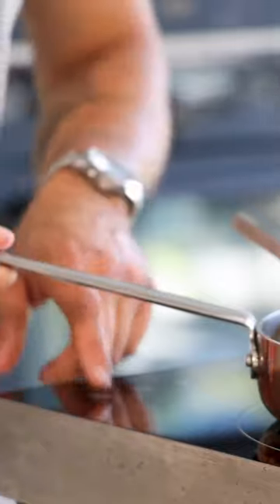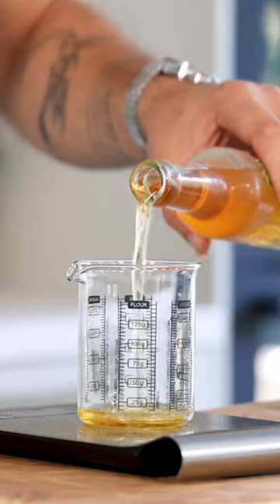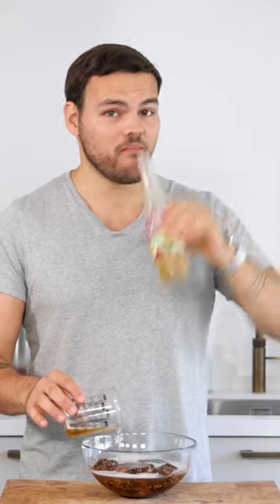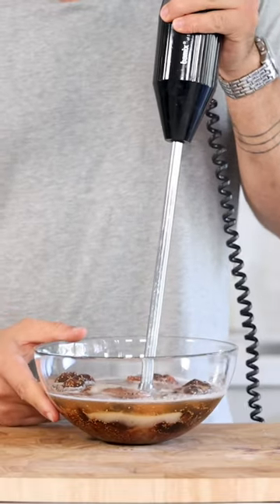Then let them cool down. After that, measure 150 grams of Desperados. Transfer the figs in a bowl and add the beer. Now blend this till smooth.